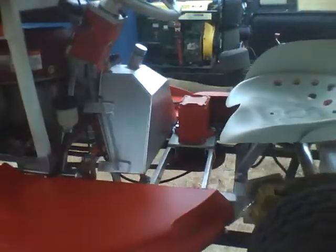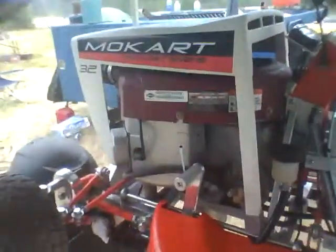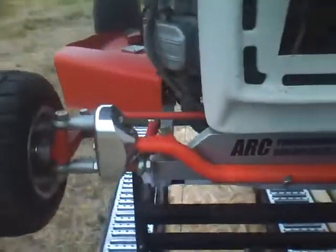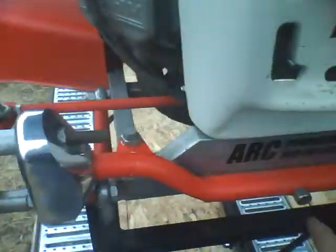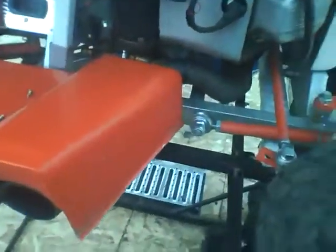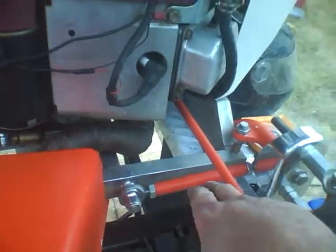This is a pretty sweet rig here. You can adjust the tilt of the front end — it's pivoting here, being tilted on both sides. And then this rod tilts this piece right here to the camera on it. It's just as sweet as they get.